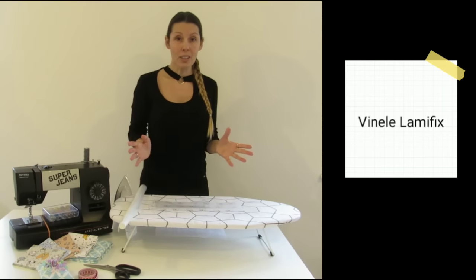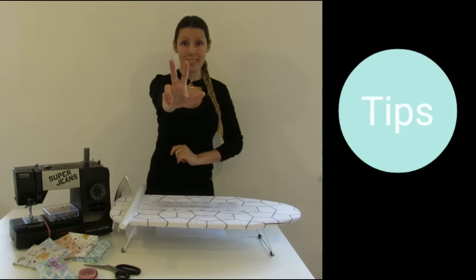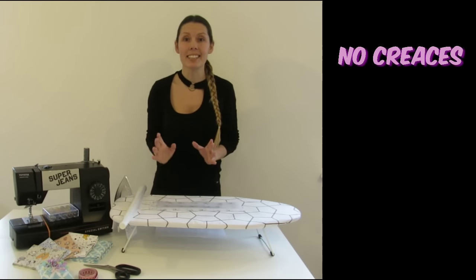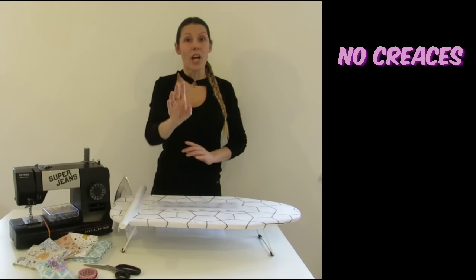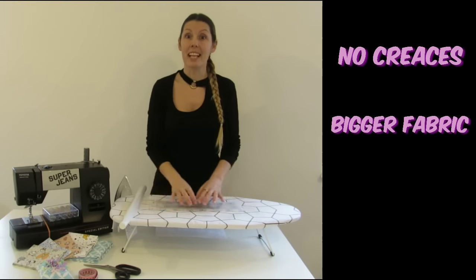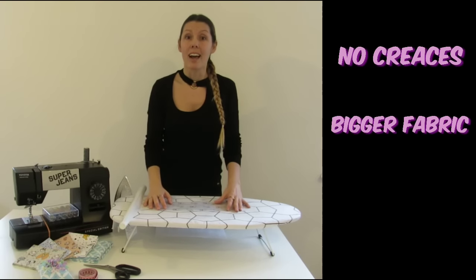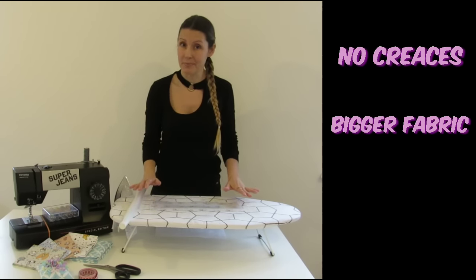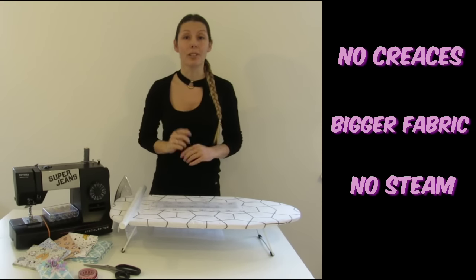First of all, I'm going to give you three essential tips. First, your fabric cannot have any creases at all. Second, your fabric needs to be a little bit bigger than the Lame Fix, otherwise the Lame Fix is going to waterproof your iron surface. Third, don't forget to turn off your steam.